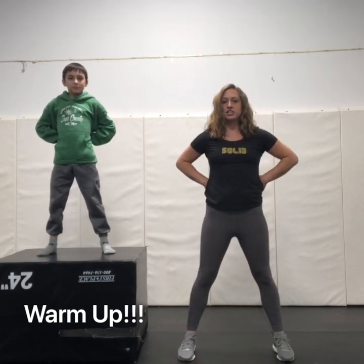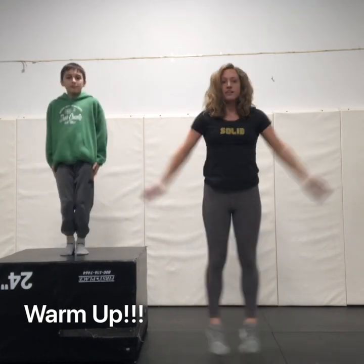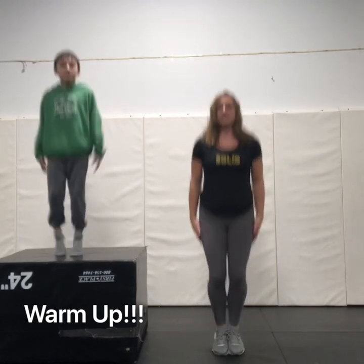Ready? Attention! At ease! Attention! At ease! Ready to go a little faster Colton? Attention at ease! Attention at ease!